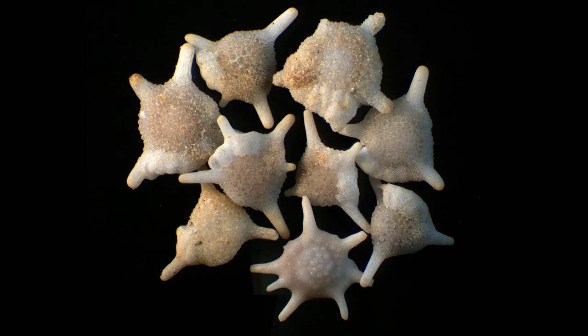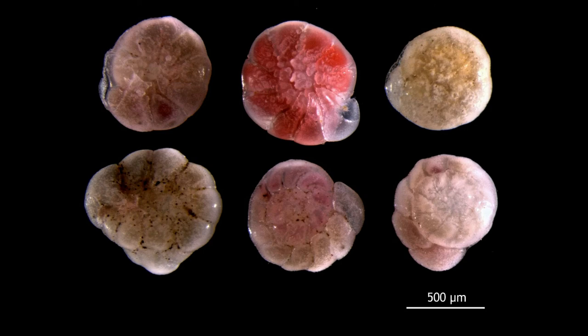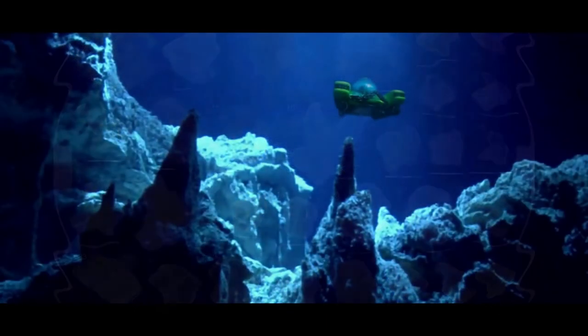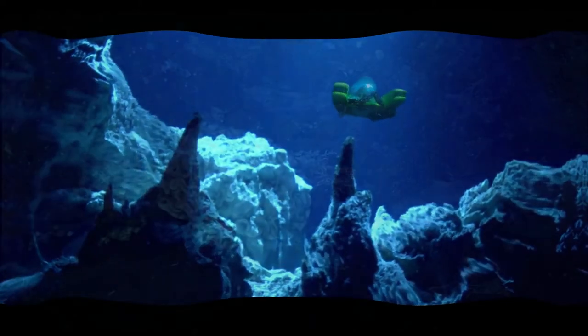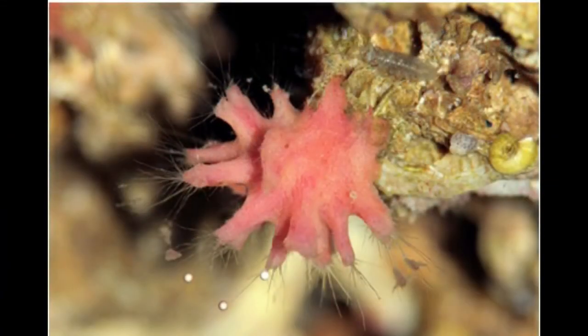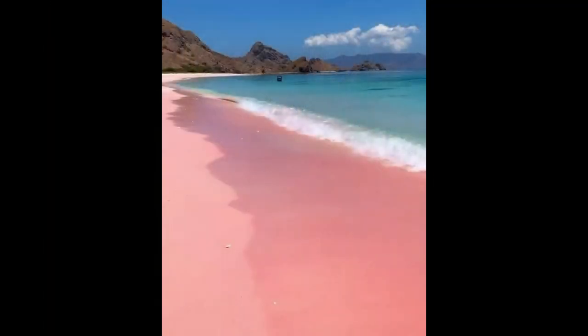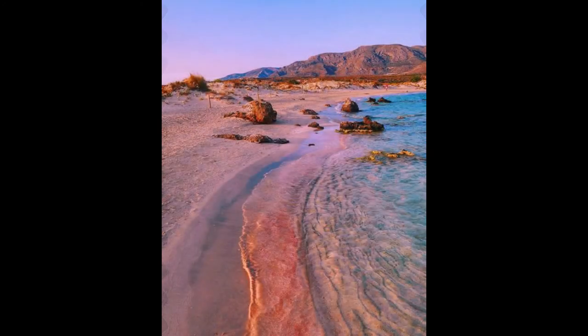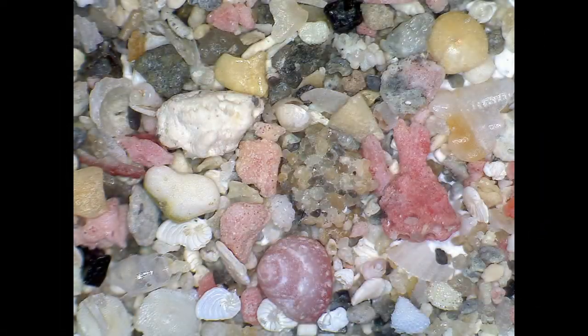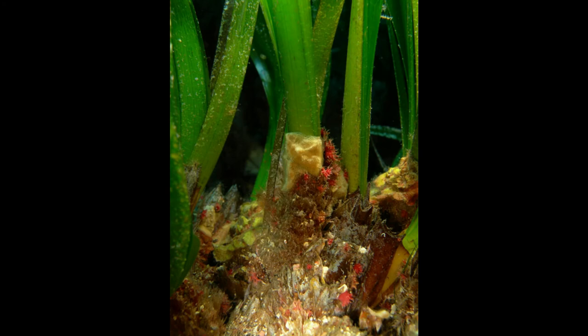Описано около 10 тысяч видов современных фораминифер и 40 тысяч видов вымерших, известных по остаткам раковин. Мы смотрели на бентосных донных фораминифер, но существуют и планктонные, парящие в толще воды, а также глубоководные фораминиферы, достигающие 10 см в диаметре, обнаруженные на дне Марианской впадины. Существуют фораминиферы, которые прикрепляются к растениям или камням. Всем известны фантастические розовые пляжи Греции, такой, например, как Элафониси, пляжи на Багамах, в Индонезии, в Италии, пляжи Карибского моря. Розовый песок этих пляжей сформирован двумя видами розово-красных фораминифер: Хоматрема Рубра и Миниацина Миниацеа.